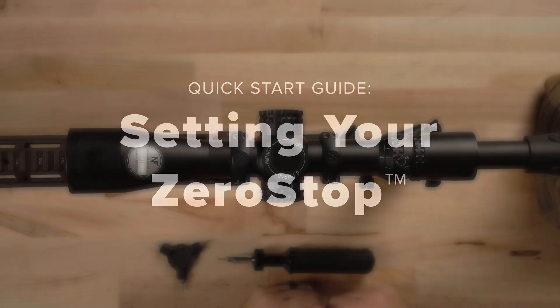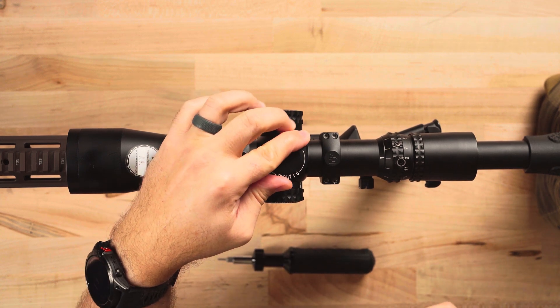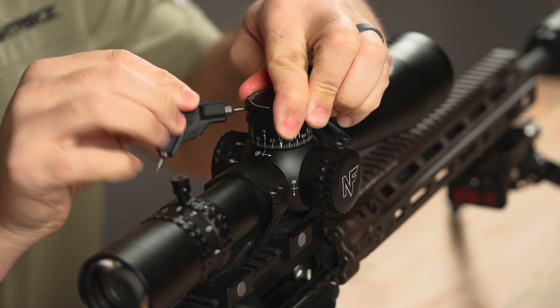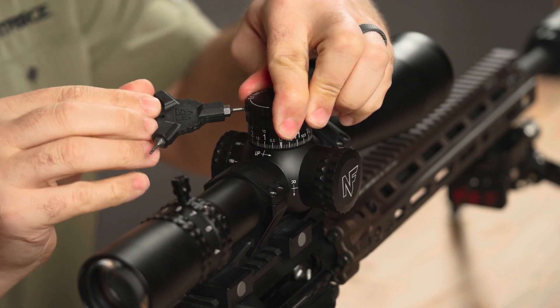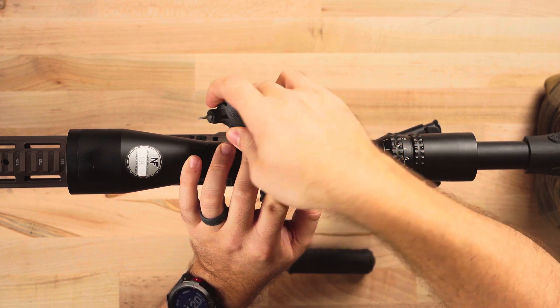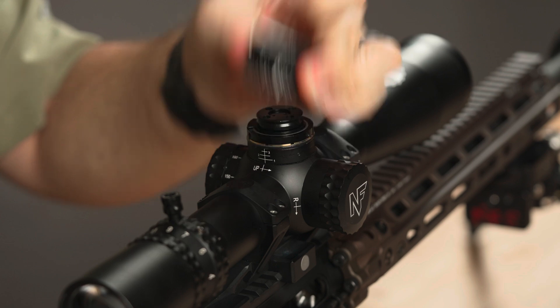To reset the zero-stop turret on your KnightForce optic, start by holding the adjustment cap firmly in place while loosening the two opposing fasteners with a KnightForce tri-tool. With the fasteners loosened, rock back and forth and remove the cap.